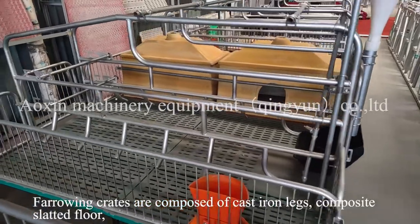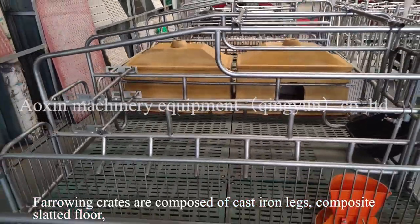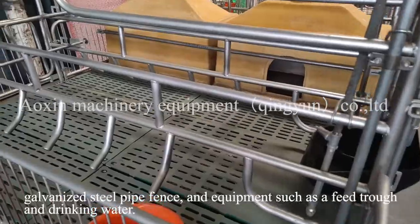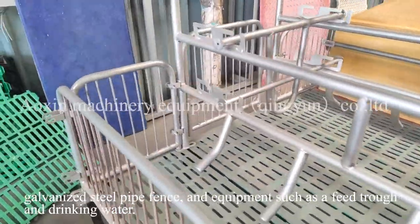Farrowing crates are composed of cast iron legs, composite slatted floor, galvanized steel pipe fittings, and equipment such as a feed trough and drinking water.